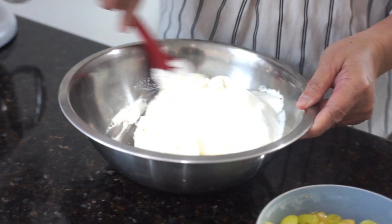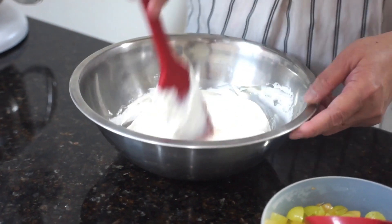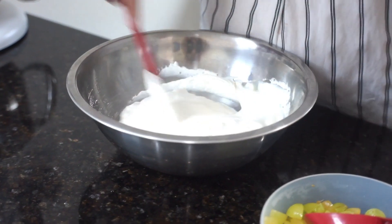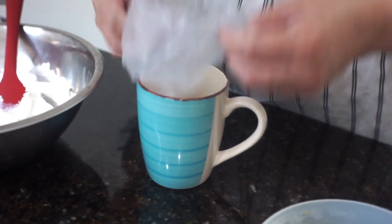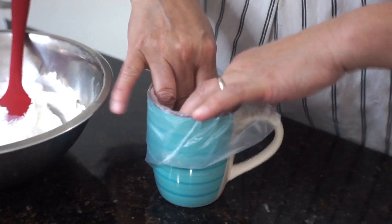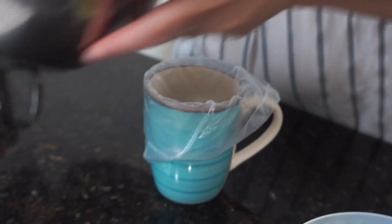And as soon as we mix this, we have to put this in a piping bag. And then pour our Cool Whip mixture in.